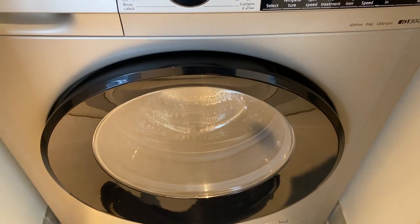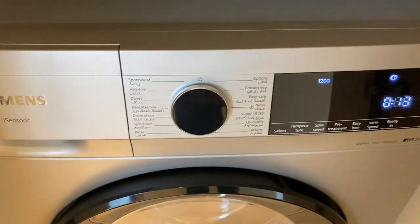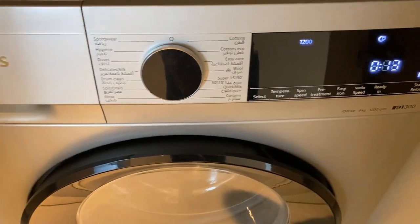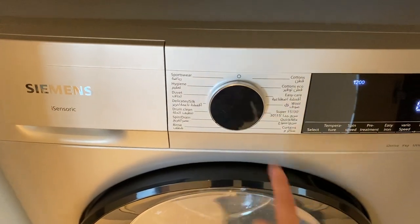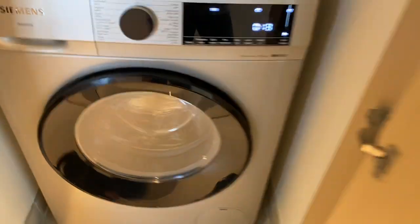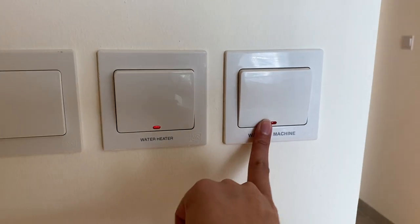The washing machine will lock. Once the timer is done, you can open the lid back and turn off the washing machine by twisting the knob back to its main position and pressing this main switch.